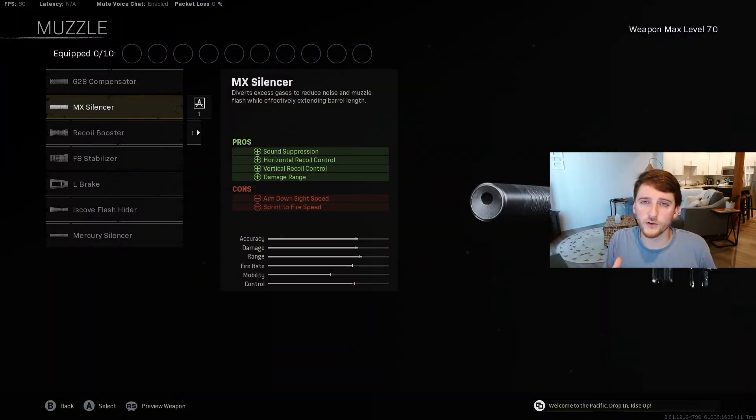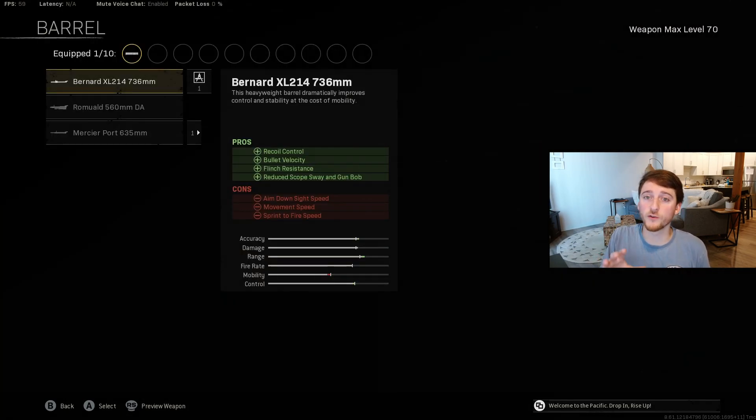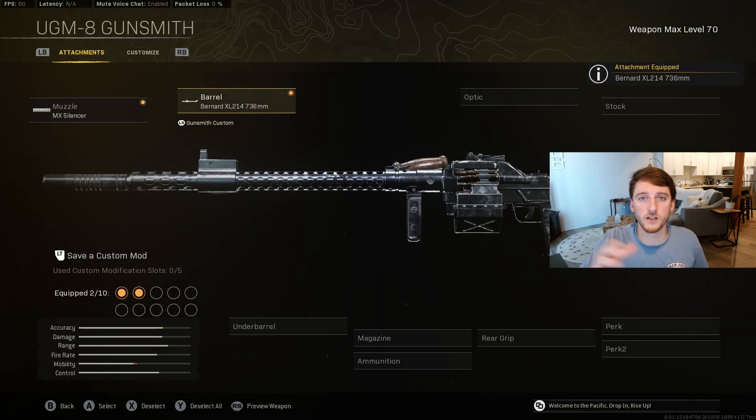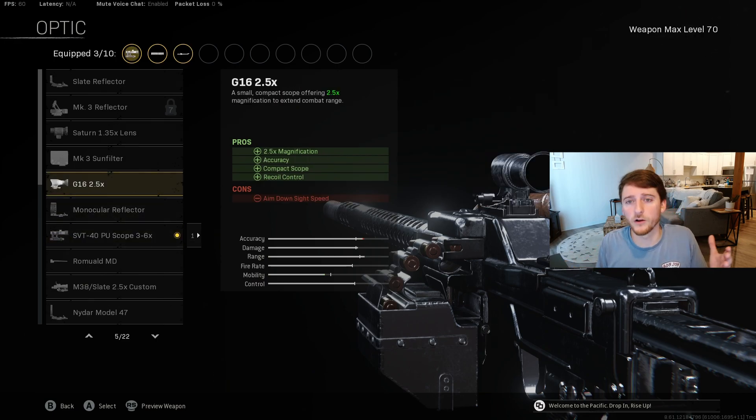Let's start with the MX Silencer, which needs no explanation. I'm using the Bernard XL214 736mm barrel for the best recoil control and extra bullet velocity. PC players should use the 3-6x scope, while console players should use the G16 2.5x scope.